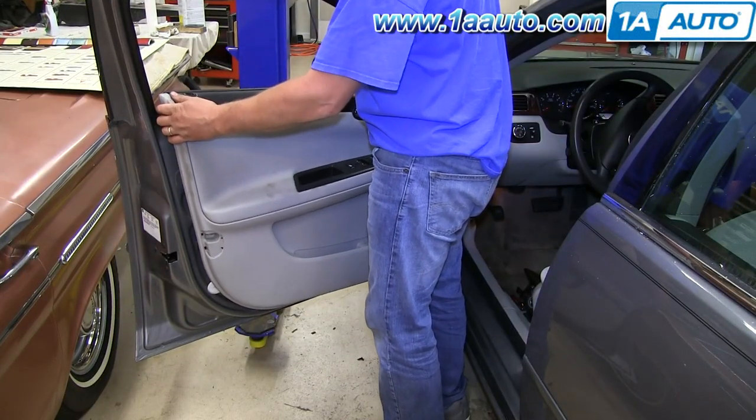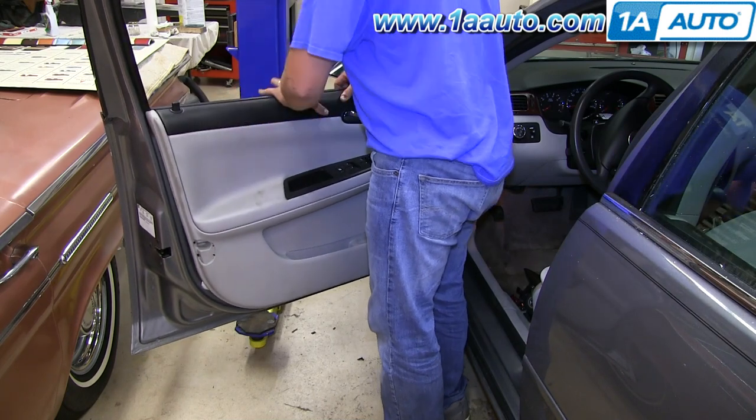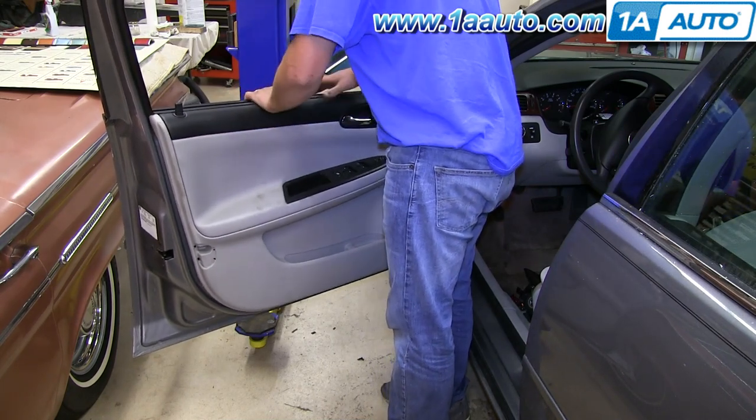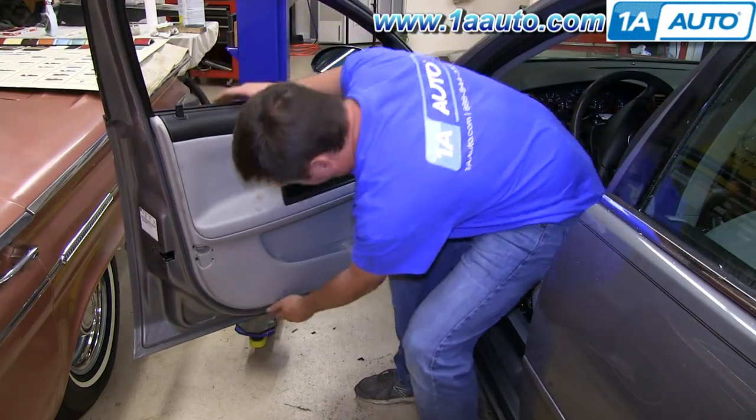Be sure to line up the door lock hole with the door lock knob, then push the door panel down onto the window sill. Make sure it goes on there correctly and then set the clips around the outside edge.